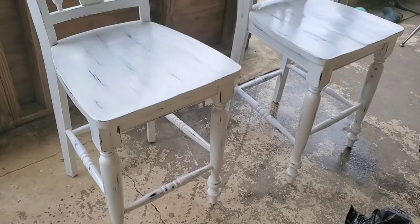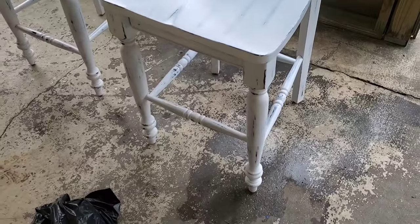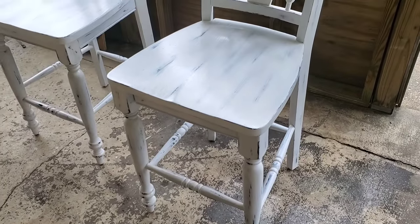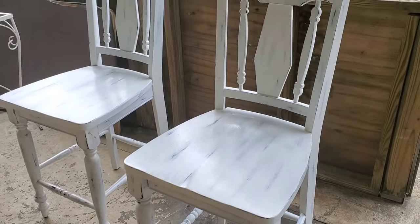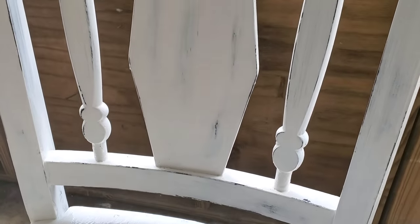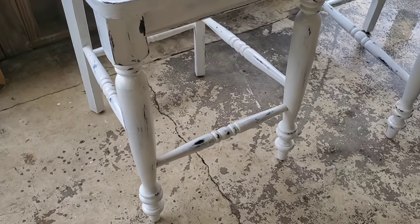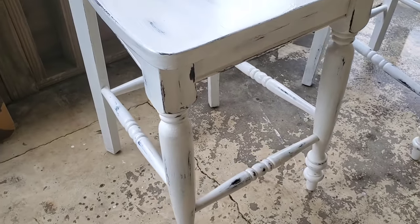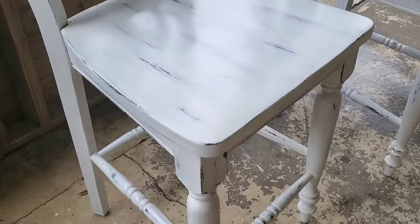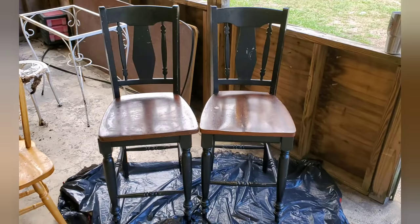Now for the part you've all been waiting for — the before and after! There is nothing better than a before and after. This is before, and this is after. I think they look amazing — totally different. Honestly, you can see the detail of the chairs so much better now that they're white. Let me know what you think in the comments below, and please give this video a thumbs up if you enjoyed it. Don't forget to subscribe and turn on notifications. Thank you guys for watching — I'll see you all in my next video!